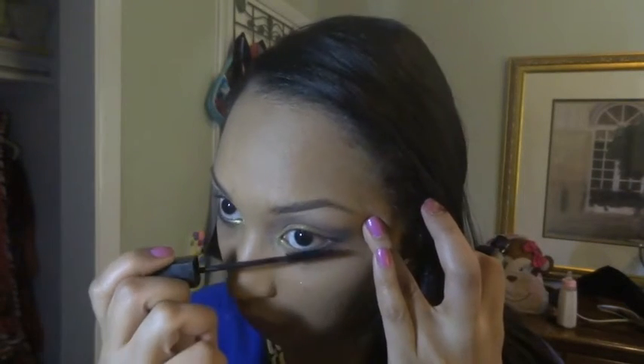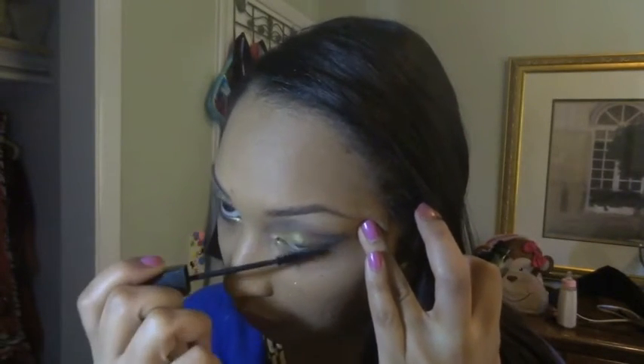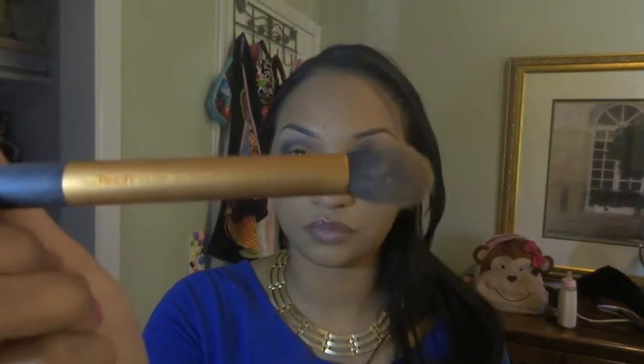Using Maybelline Stiletto mascara, I'm going to put this on my lower lashes. Using L'Oreal's True Match powder, I am going to contour using the Realtex NYX contour brush.